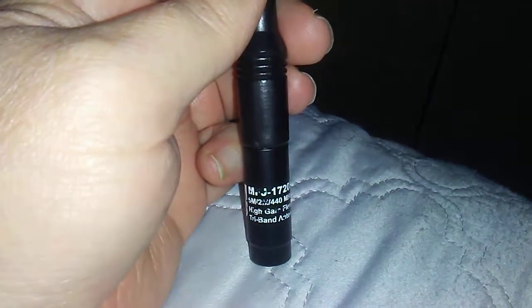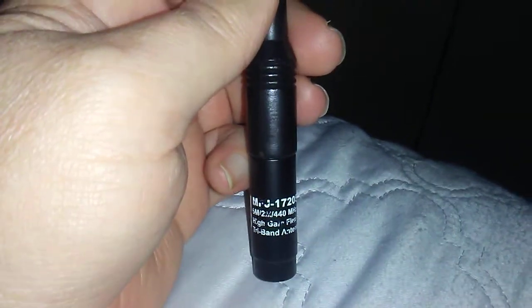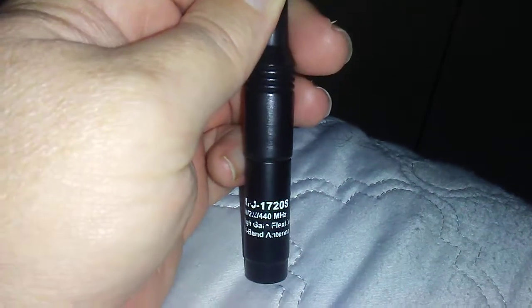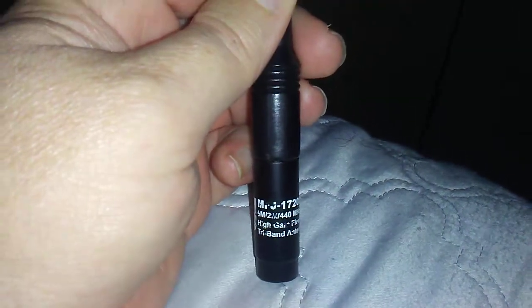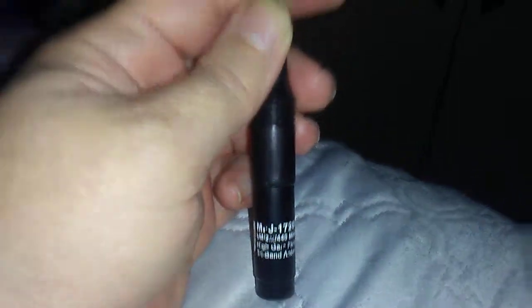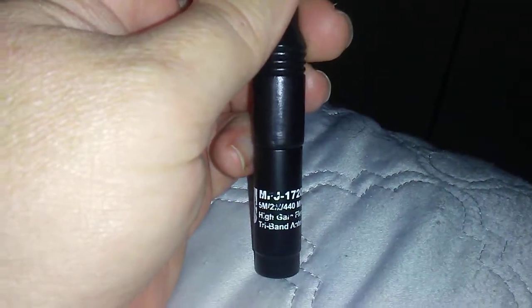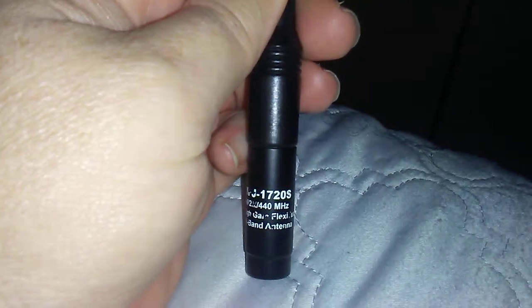Welcome to the Legacy Lost radio and music paradise. I got this last week at the Titusville Amateur Radio Club meeting. KM4GEI gave me a goodie bag, and this here is called an MFJ1720S.